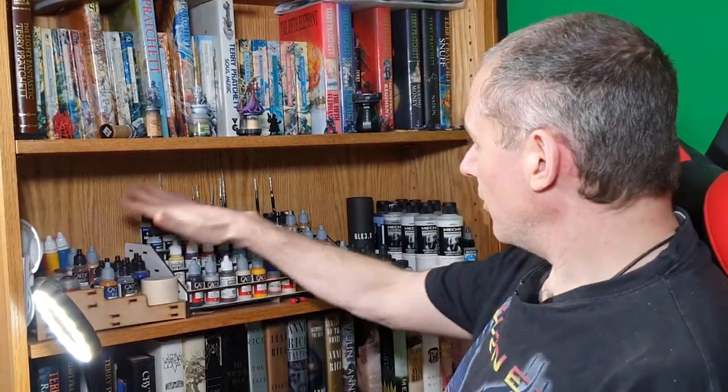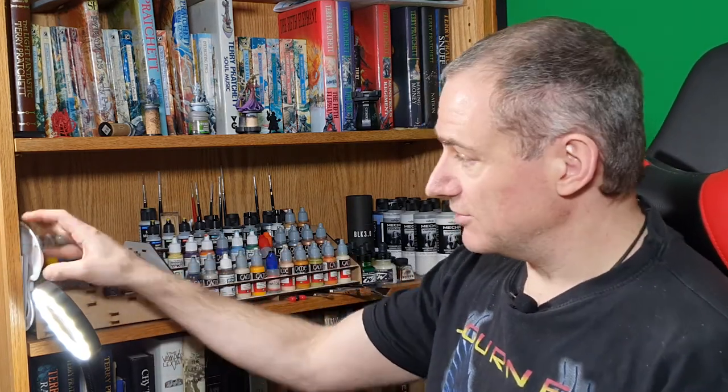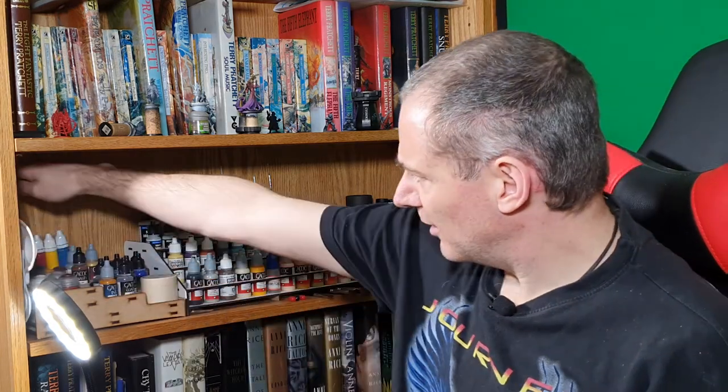Moving over here I've got my paints. In my paint section I've got a standard palette so that if I'm making something very liquid I've got something that will hold it. I've got some spare brushes at the back and my large dry brushing brushes at the top front.